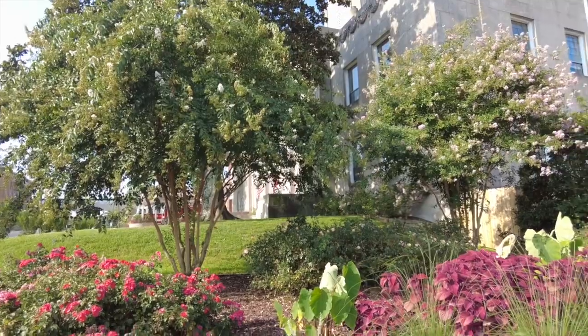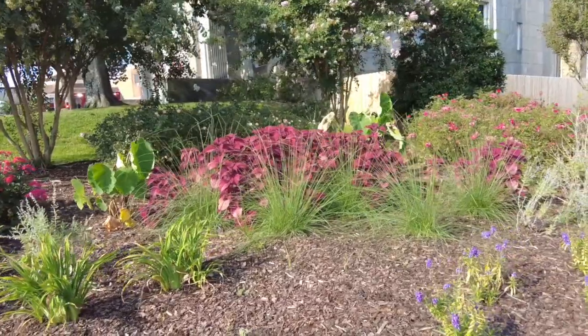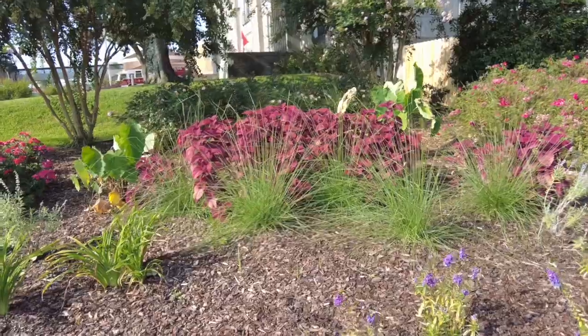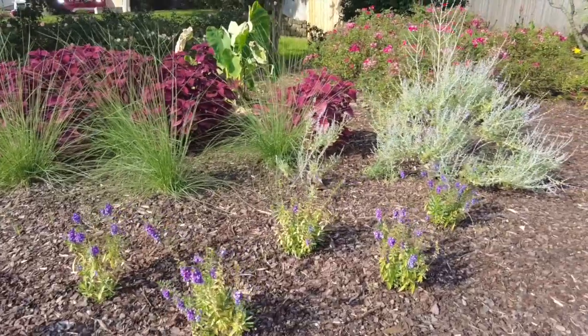You can tell Master Gardeners put this together because it represents all of the best of what's growing well at this time of year and what is really looking good right now. And there's some coleus — that is a beautiful color on those coleus. Those come in bi-color, multi-colors, but I love that nice red on those.